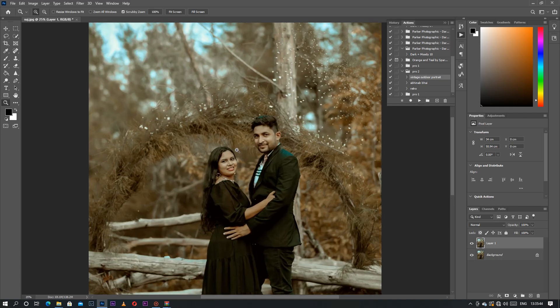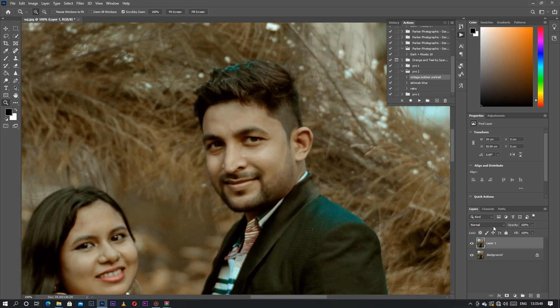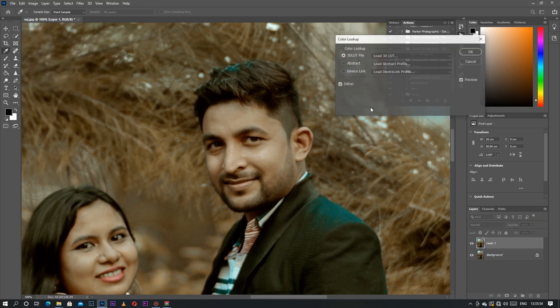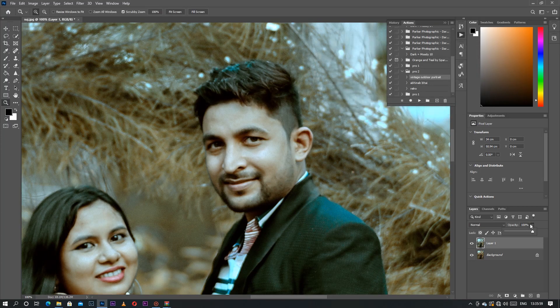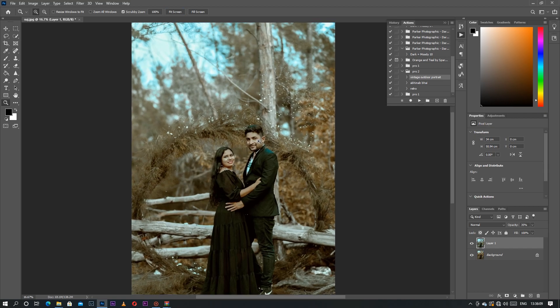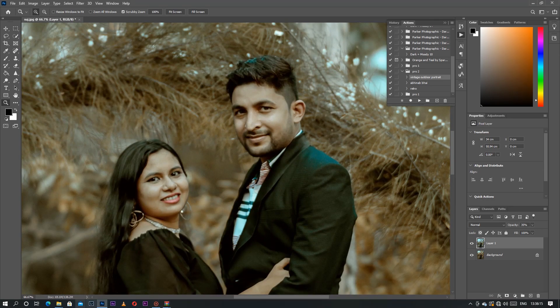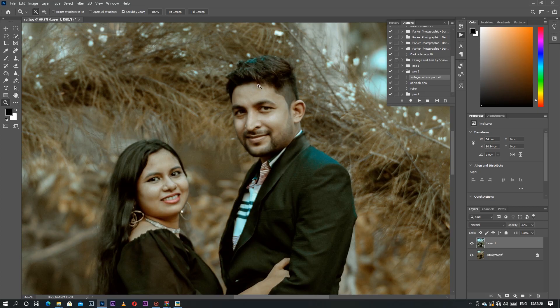Now look how it's really, really cool. The warm filter is a bit strong, so simply go to the adjustment — Color Lookup window — and decrease the opacity. Now you can see the color tone. This is really wow. Here is the raw photo and here is the editing — this is the vintage.